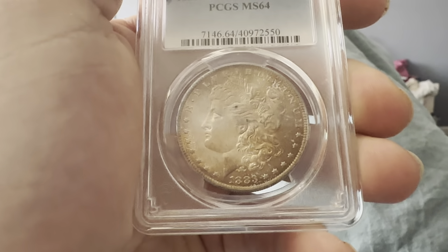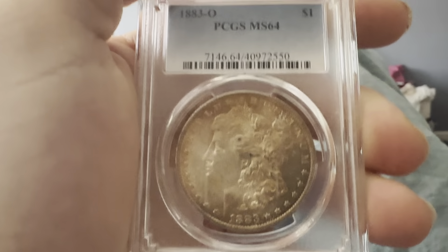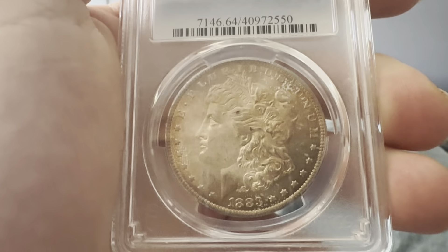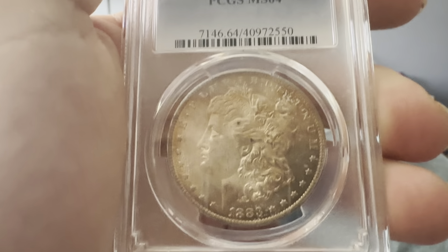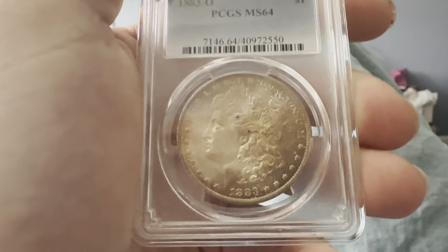On the obverse we have the reeded edge, circular stars, E Pluribus Unum on top, the date 1883 on the bottom, flowing hair Liberty headband with the wheat poking out of the headband and the bonnet — and that's the obverse.